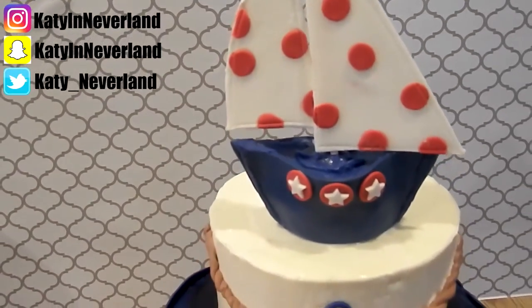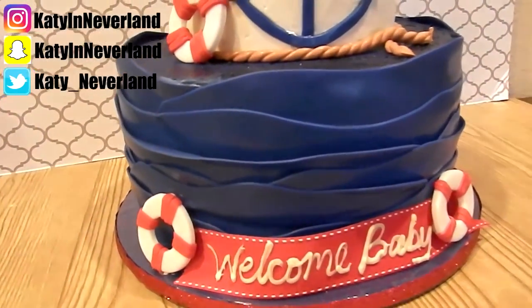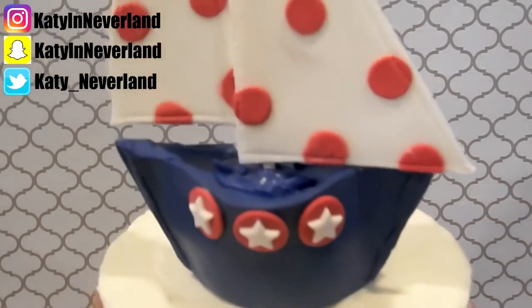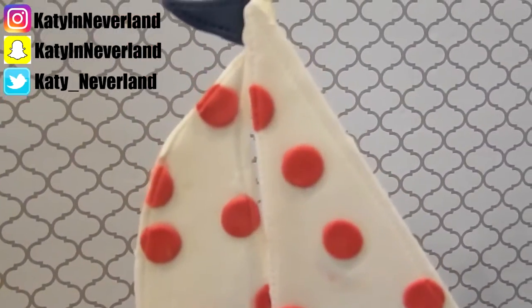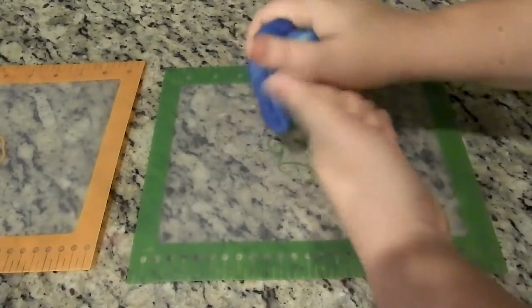Hey guys, it's Katie! Welcome back to my channel. Today I've got a cake tutorial for you guys. This was a nautical themed baby shower cake that one of my clients ordered from me and I love the design so much. I thought you guys would love it too so I decided to film a tutorial and show y'all how I did it.